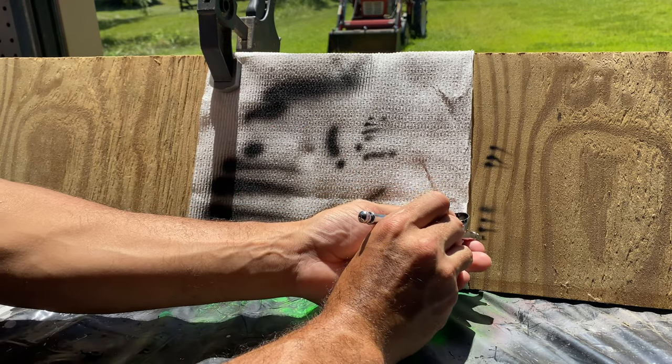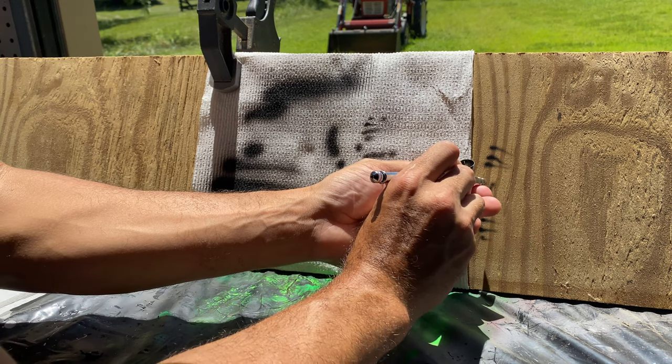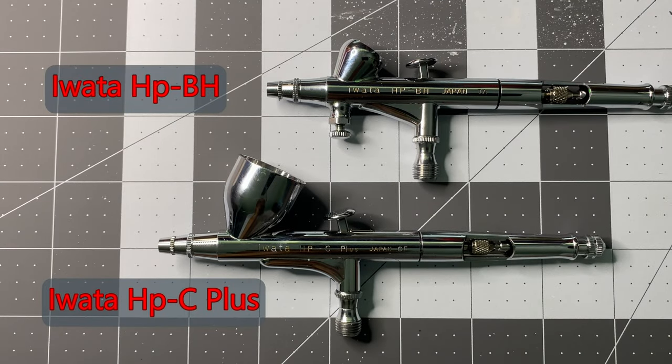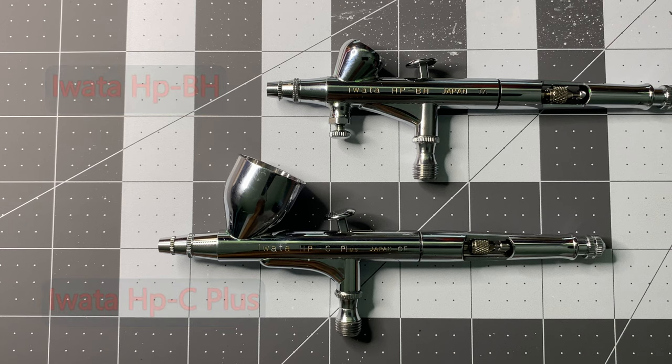I've been using a 20-year-old Iwata HPC Plus with an H3 or 0.03mm needle for priming and zenithal highlights before I decided to purchase this Iwata HPBH. With an MSRP of 300 US dollars, this was not a decision I made lightly. Compared alongside the HPC Plus, they are both dual action airbrushes that are gravity fed and break down and clean up the same.